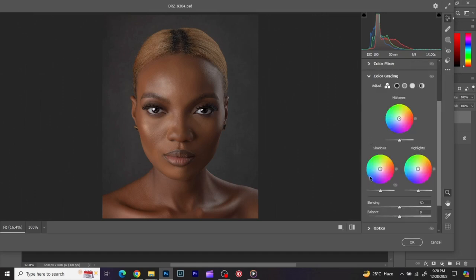Next I go to the Color Grading panel and work on the shadows first. I bring the saturation down a bit — not too much, just around here. You don't want to manipulate the saturation too much. Then I move the hue wheel around to find where I want my colors to be. You have to know the kind of feel you want for your image — around here I'm getting a cool image; if I take it here it becomes warmer.